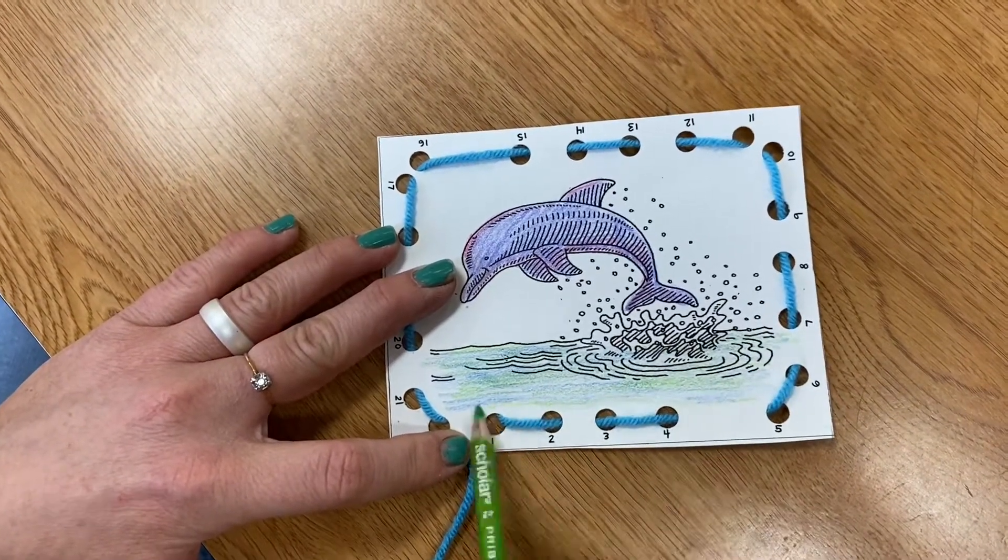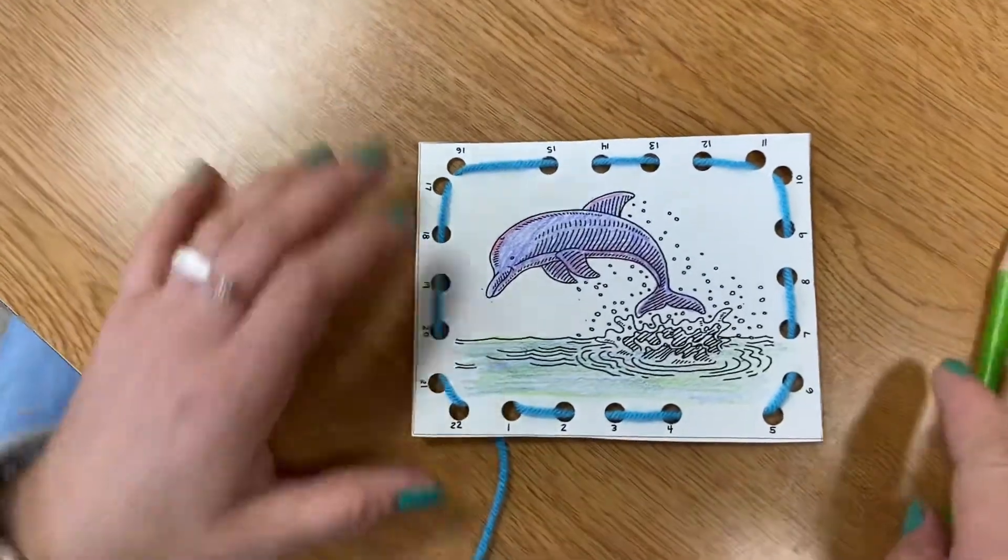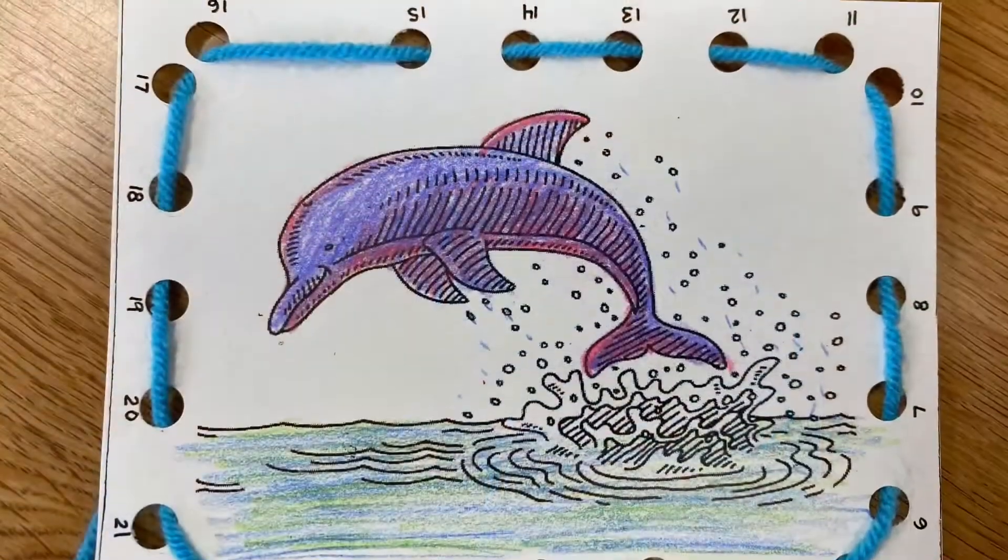Well, that's it. I think I'm about finished with my sewing card. I can't wait to see you sew today.